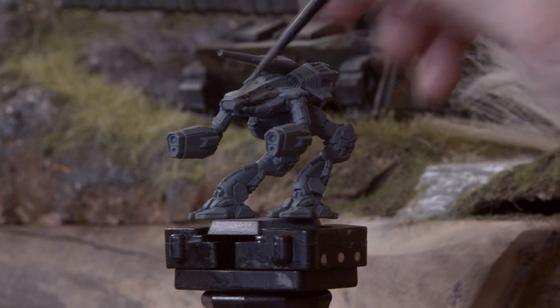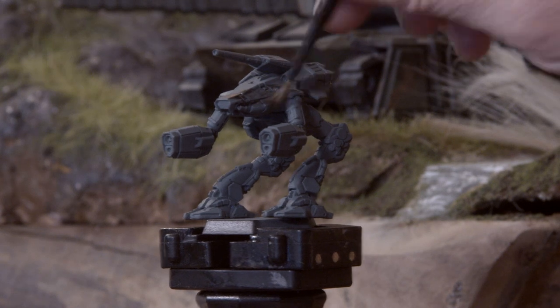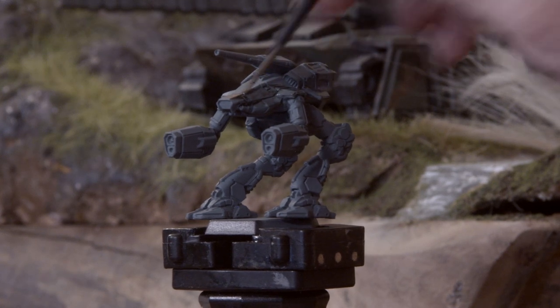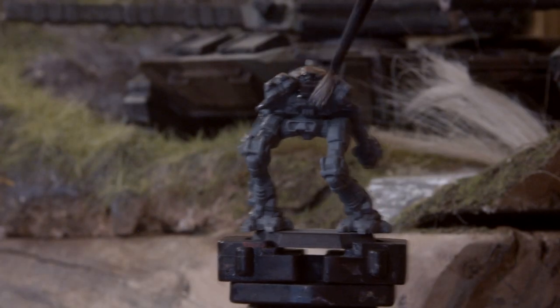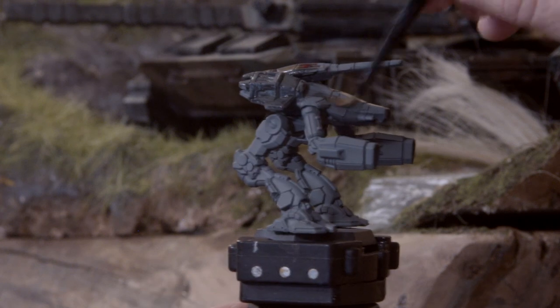The next step is pretty easy — we're coating the entire miniature in a black wash. I've got Citadel Shades Nuln Oil, and just coat the entire miniature, let it dry, and I'll see you in about 20 minutes.